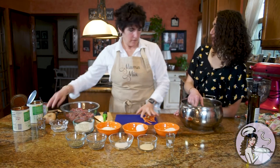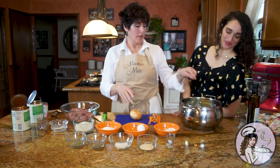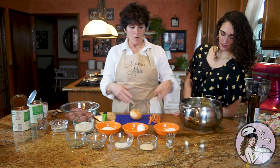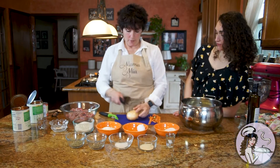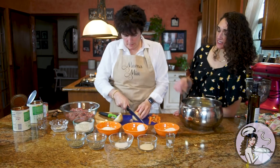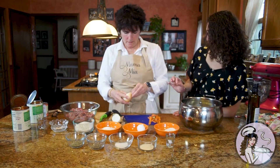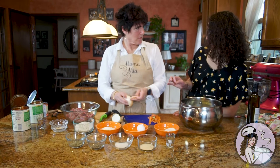Do you ever dice these up or do you always put them whole? I always put them whole. Sometimes if I don't put meat in the gravy and I'm just making a marinara, you can blend all the vegetables up afterwards and it makes it super tasty and healthy. I think the reason you don't cut it, though, is honestly you don't love cooking, you said. Is that your favorite thing?